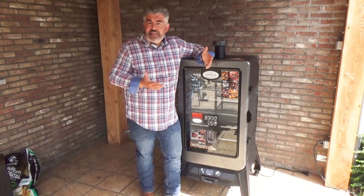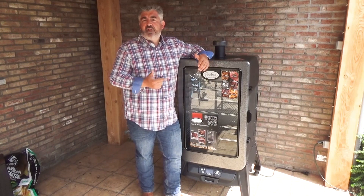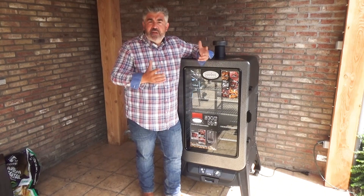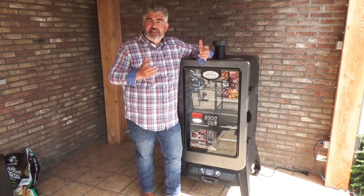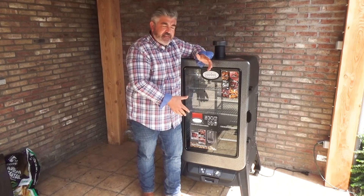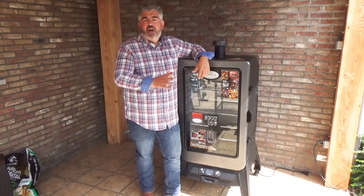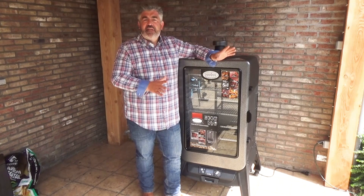It's fantastic for restaurant operators, for caterers, and for people that are very busy, because it's really the set-it-and-forget-it system. You set the temperature and let the smoker do its job while you are busy with other things.